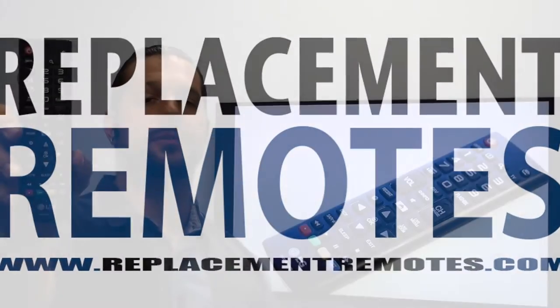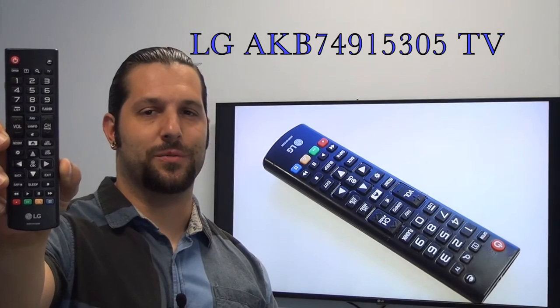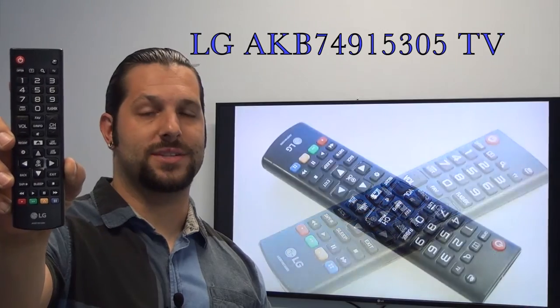Hello everyone, this is Timothy from ReplacementRemotes.com. Today I have with me this brand new LG TV remote control. The model number is AKB74915305.